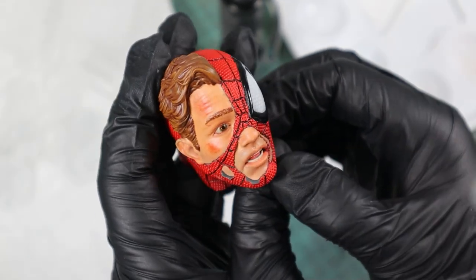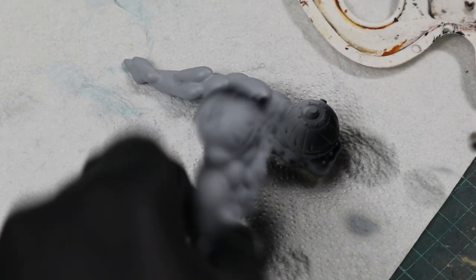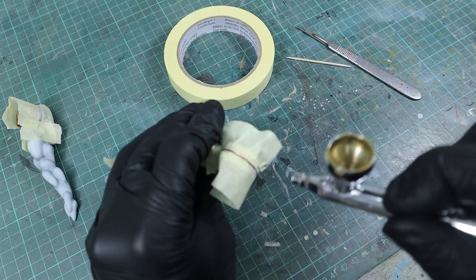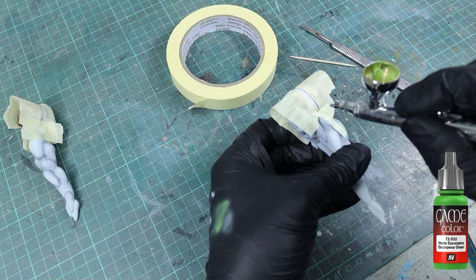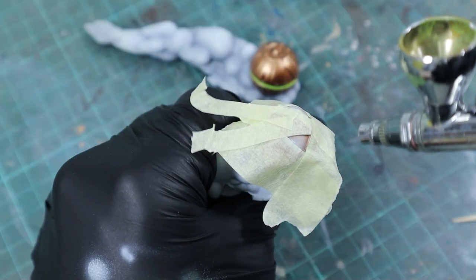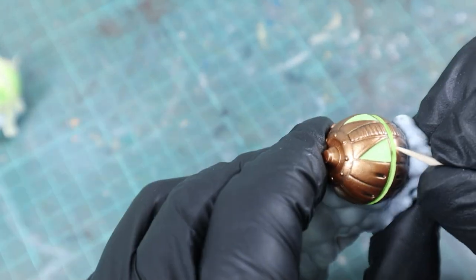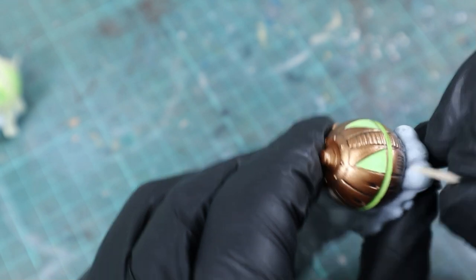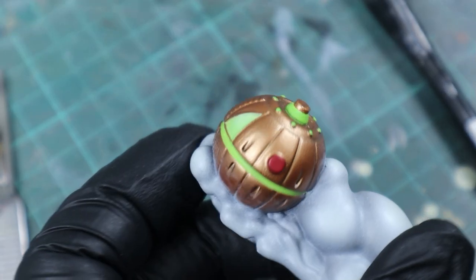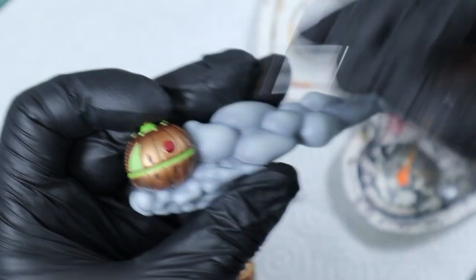This was a project where prepping and painting the base actually took more time than the figure itself. For the Green Goblin grenades I used black as a base coat for bright bronze, then white as a base color for a light effect with Escorpina Green. I finished them with a bit of black oil color for weathering.